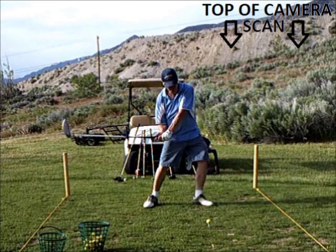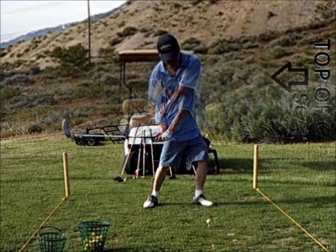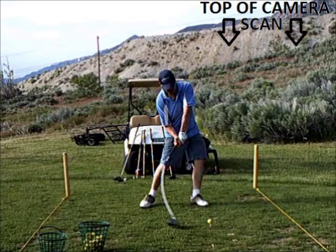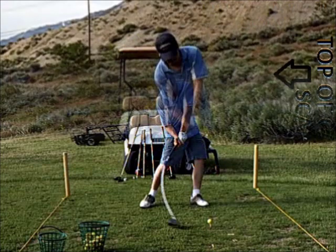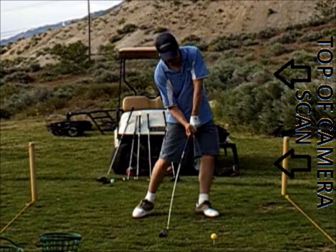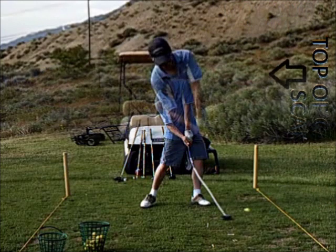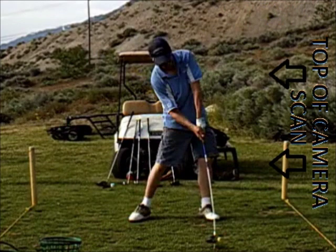Camera upright with the shaft at waist level: the shaft looks correct, but the club head is stretched. With the camera turned, you see a lot of skew. Pre-impact with the camera upright shows a lot of forward skew. With the camera turned, you can see the shaft droop, which is the correct look, but the club head has been squished. Post-impact upright shows a lot of forward skew; with the camera turned, the shaft is bent backward — correct look, but again the club head is squished.